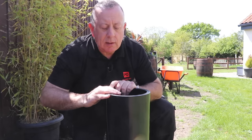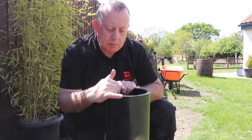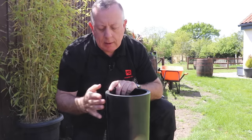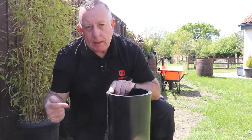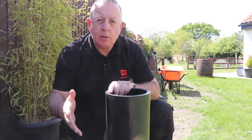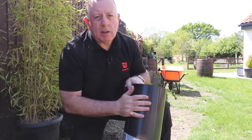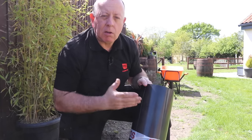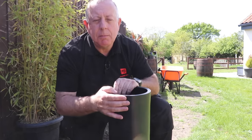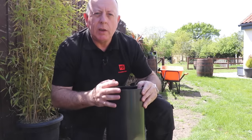I bought this at a local garden centre per meter, but you can buy it off Amazon — I'll put a link in the description below. It's around about eight to ten pounds per linear meter. When the rhizome ends up hitting the plastic, it's too thick so it can't go through it. It's only got two ways to go: either up, which isn't a problem, or down and underneath. But these rhizomes only really grow to 300 or 400 millimeters from the surface, and this is 700 millimeters deep, so it can't get underneath and start growing where you don't want it to.